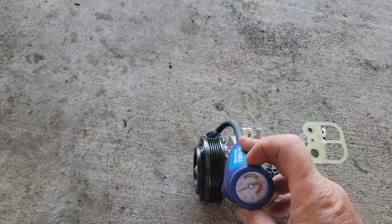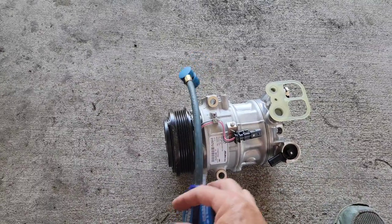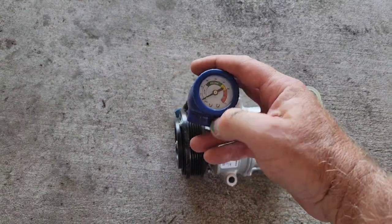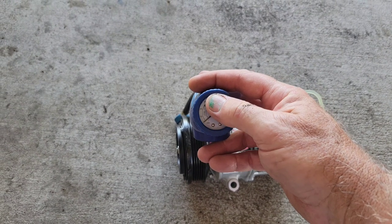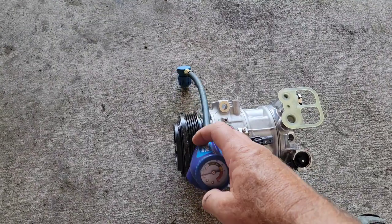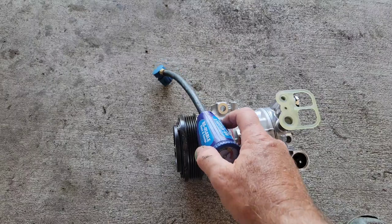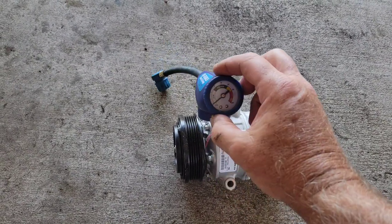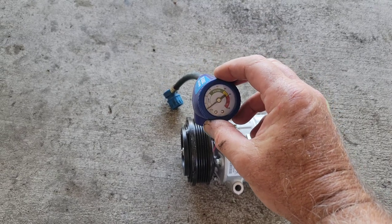As you start the engine, the needle should come down. When this valve goes out, the variable pressure switch doesn't work — it will just stay up in the red. The gauge won't go down; you'll have no low pressure on the low side and high pressure on the high side. On this car, the fans won't run until the pressure drops to the proper place.